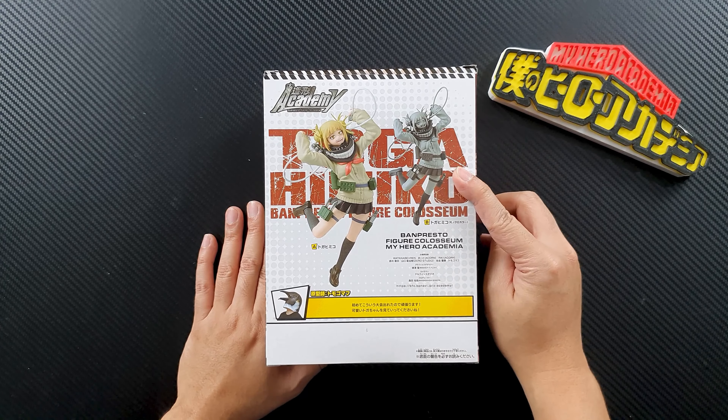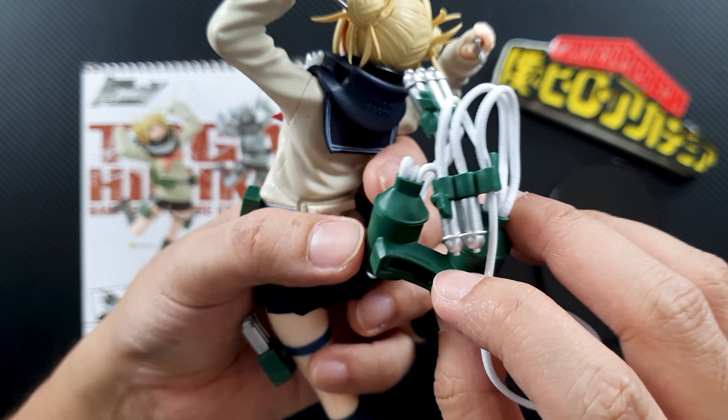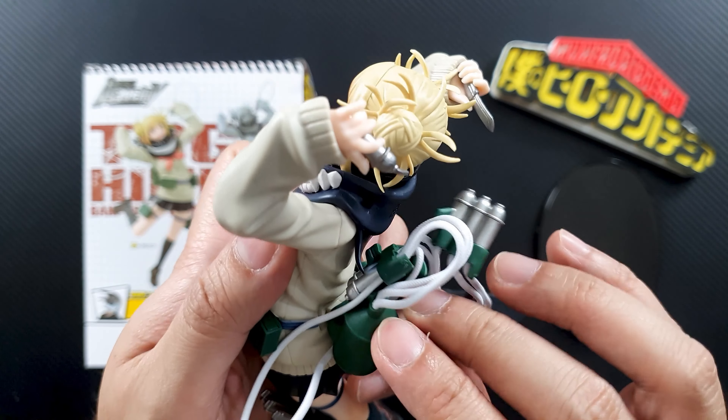Before you put the head on the neck, you have to position her mask first. So it actually goes in between her hair. You just have to slide it like so and there you have it — it looks quite nice. This is her backpack. It only goes one way — you can see the peg on her belt over there, and there's a hole on this part, so you just have to slide it in like so.